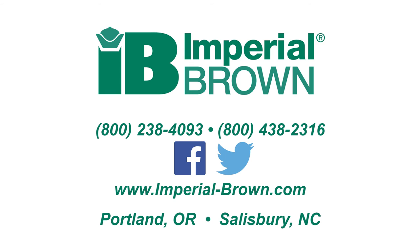More technical videos are available from the Imperial Brown website or directly on the Imperial Brown YouTube channel. Leave us a comment on YouTube, Facebook, or Twitter and let us know how your project went or to suggest another video.